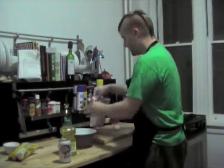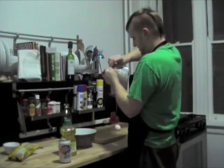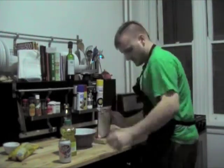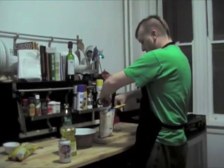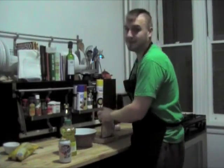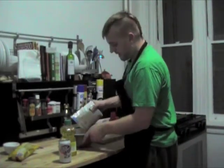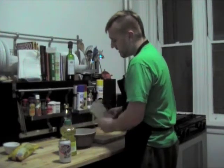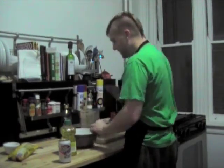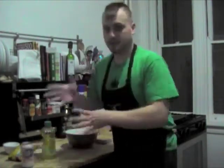First thing we're going to do is crack open this. It says tear it here, but that's not the case — you can't tear it. I'm only going to pour half of it in the bowl first, because I find if you mix half dry, half wet, half dry, half wet, then it ends up being a little bit better.